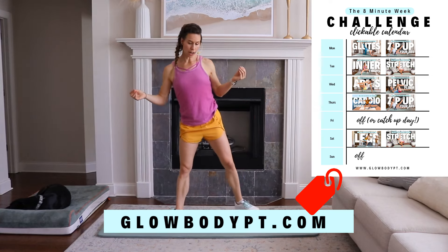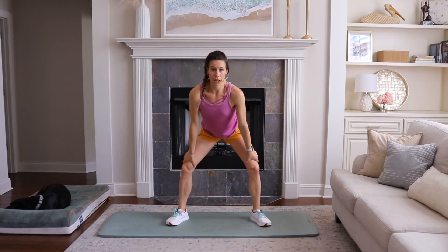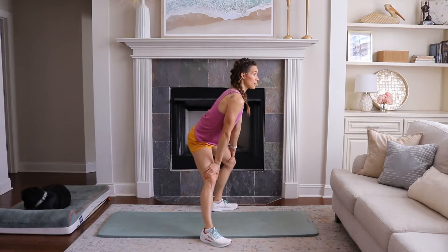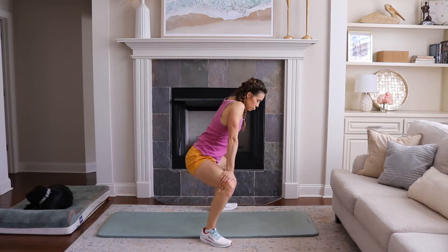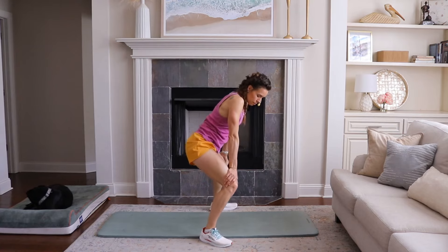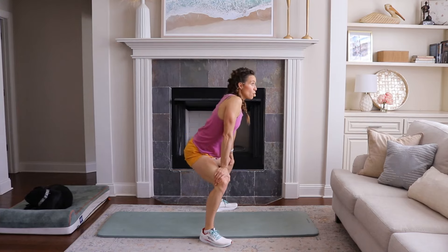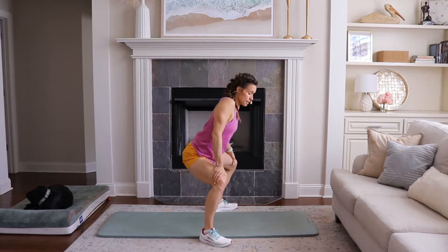We're going to get started on your mat. Legs nice and wide, and hands are going to come down and brace just above your knees so that you're not putting pressure on your knees. We are allowing your glutes to go back, and we're going to start with just a tail wag of your glutes to open up your groin and prepare your inner thighs to work. Imagine making a smiley face with either side of your hip being the top part of the smiley face.